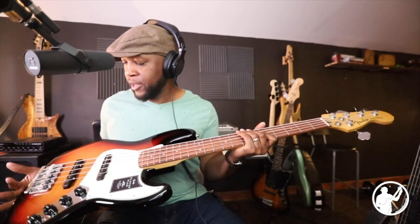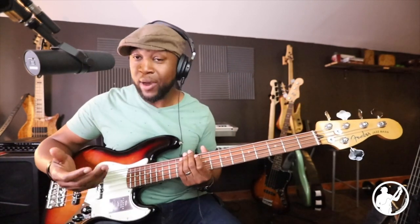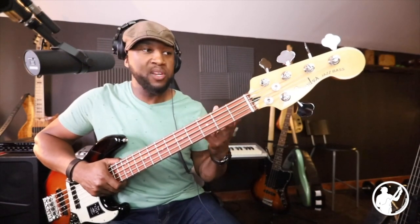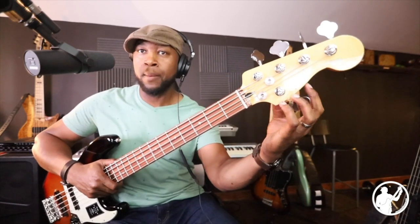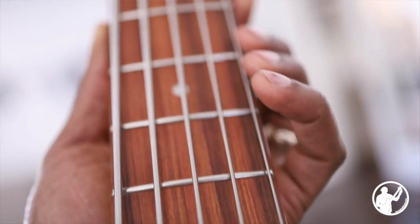First things first, jumping into the specs — this bass is pretty lightweight. It's made in Mexico, and it's a lot like the surf pearl deluxe five-string I've been playing; very similar in makeup. It's the standard Fender setup, but there are some noticeable differences. Number one is the color — this is a three-color sunburst with an off-white pickguard. The headstock is definitely different: it's more of a traditional-looking headstock, with leaf tuners and the G string on the bottom of the headstock rather than the top.